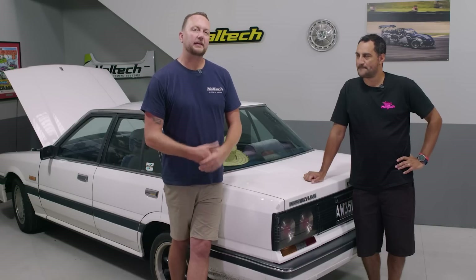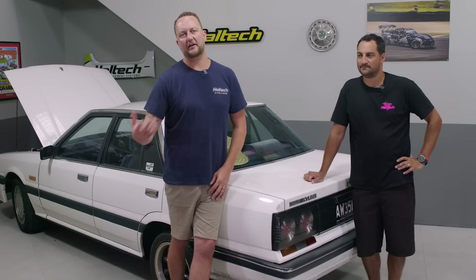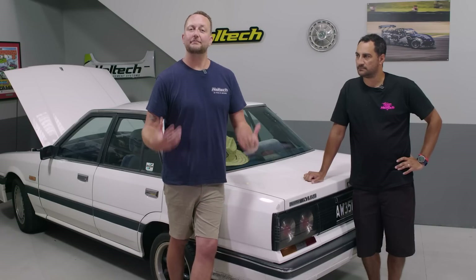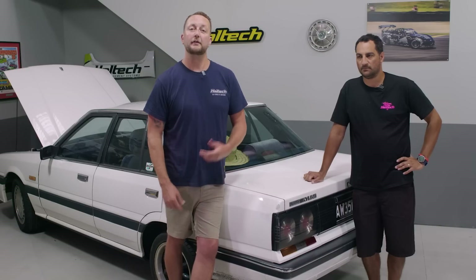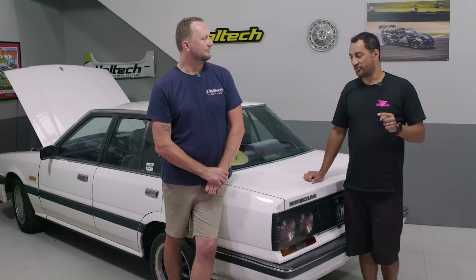Hi there. In Dave's last video, he did an IC7 dash install into an R33 GTR Skyline and it came up absolutely mint — indicators, high beam, handbrake, and the fuel level input calibrated correctly on the dash. There were lots of questions about exactly how to do it to make sure you don't run out of fuel. So today we're going to do a practical demonstration on how to do the fuel calibration on the dash in a car, and we'll show you how you will never run out of fuel but have the most accurate readings possible.